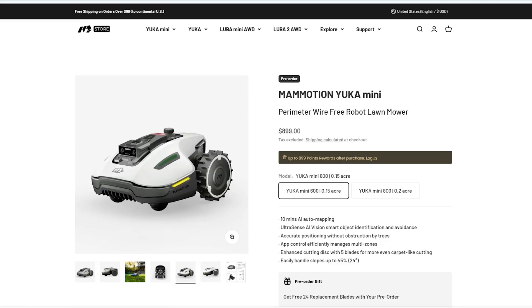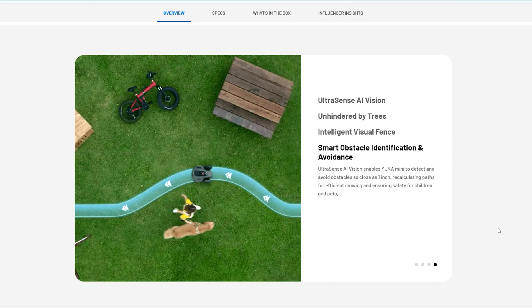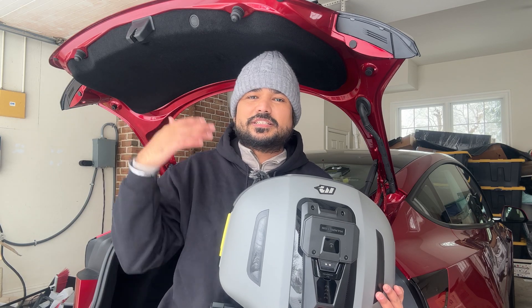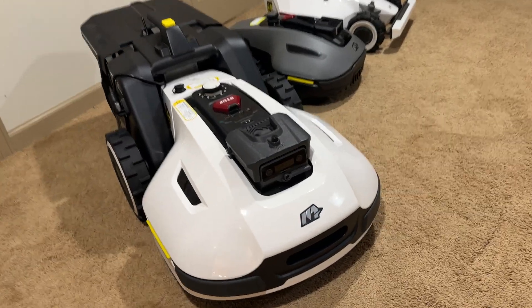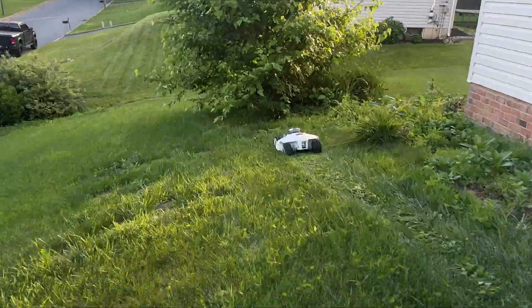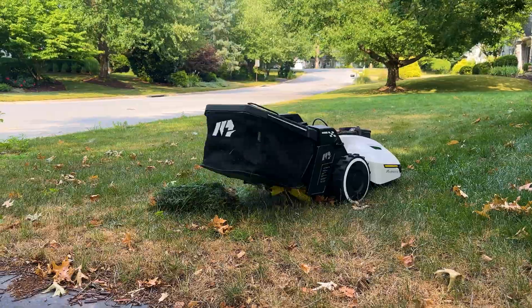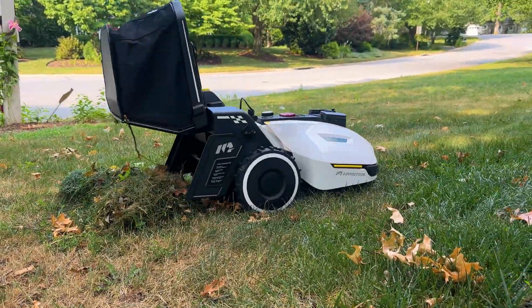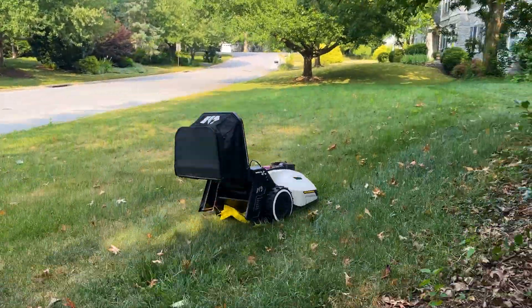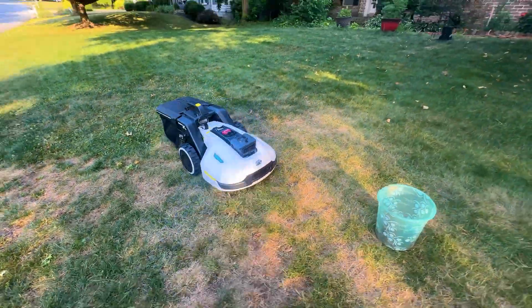They just released this unit, which is the Yucca Mini Series. This is a smaller, more affordable unit compared to their predecessors. If you've been following my channel, I have been testing a few of their models recently, including the Luba 2 all-wheel drive, which is their most powerful mower if you have multiple acres to mow, and the Yucca 1000, which has a super kit so it won't just cut the grass but also collects the mulch and dumps it into a designated area — also a great feature for leaf sweeping in the fall.